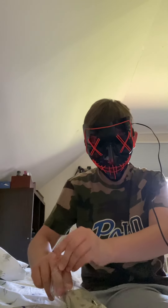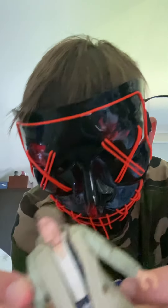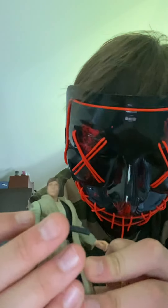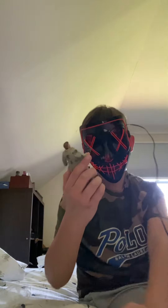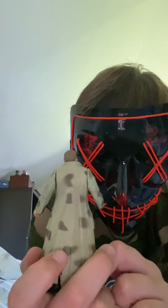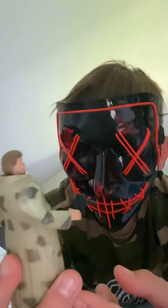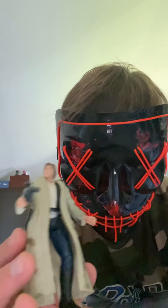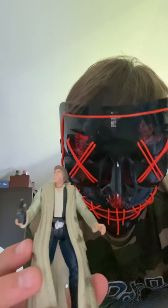Next is Han Solo. He does have his gun slash blaster. This one seems to be the winter coat version, probably from the fifth — or second — Star Wars movie, when they were on Hoth.